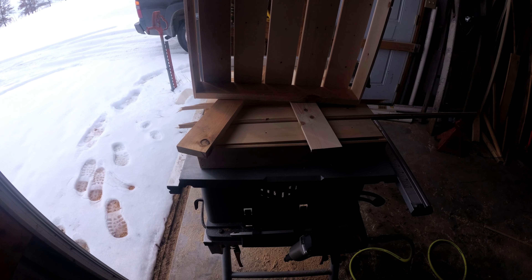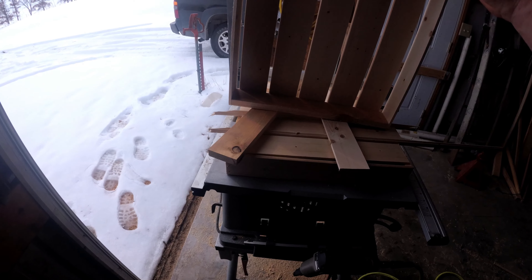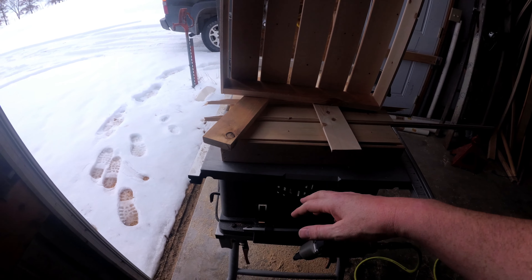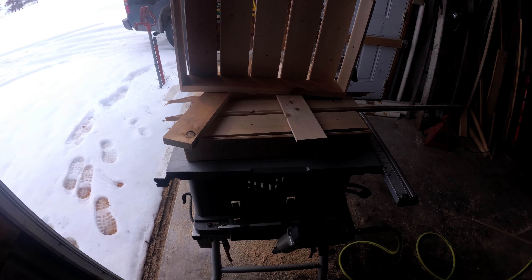Good afternoon folks, I'm Matt in the shed today and I am putting together some seedling flats. We have seedlings growing in the basement and it's about time to bump them up, and I wanted to make sure that I had plenty of seedling flats to make that process go easy.